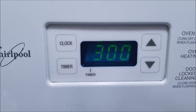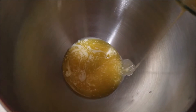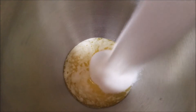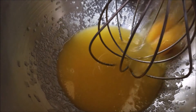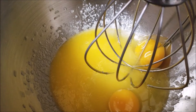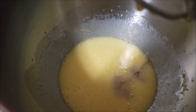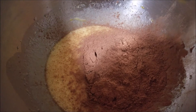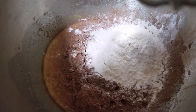First, preheat your oven to 350 degrees. Into your stand mixer add in butter and sugar, and mix well until combined. Now add in the eggs and mix well until combined. Then add in the vanilla, cocoa powder, all-purpose flour, baking powder, and salt.